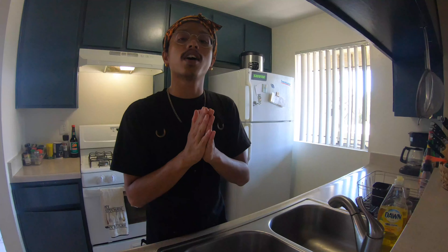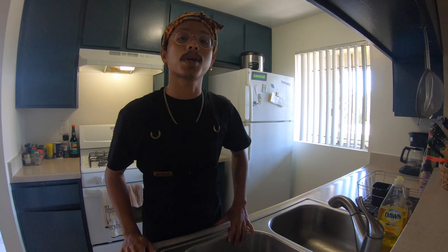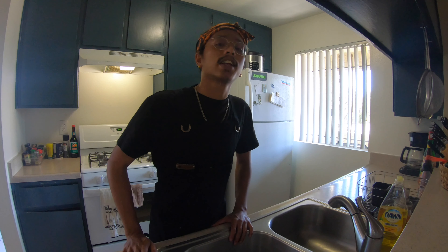Yo, what's going on guys? Salam Rahayu Semua. Welcome to the second episode of Masak Masak with Semi. And in this episode, I'm going to show you how I make pecel.